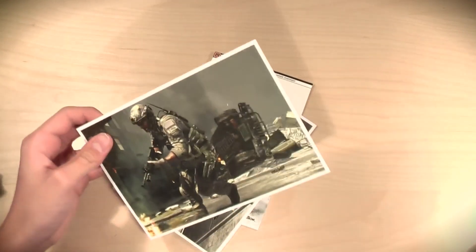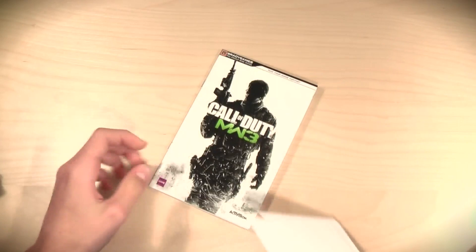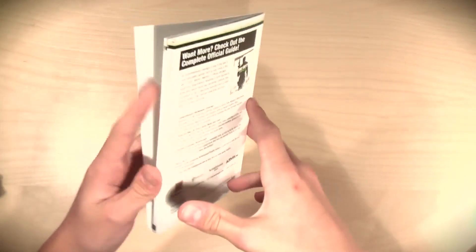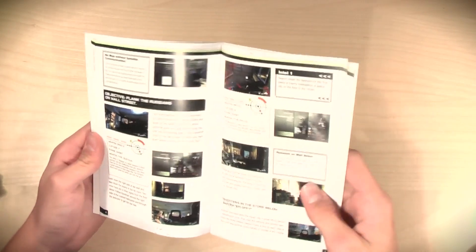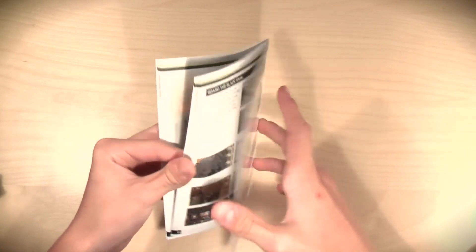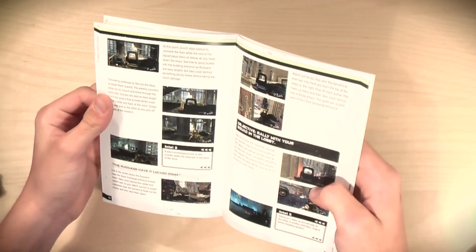Call of Duty Elite — I will not be joining that. We have some artwork, more artwork. These are actually postcards — pretty cool. And then we also have, I'm not quite sure what this is — some more artwork. It looks like it's just artwork and also some more instructions. I'm not really sure — yeah, instructions, just kind of an overview of the game, I guess.